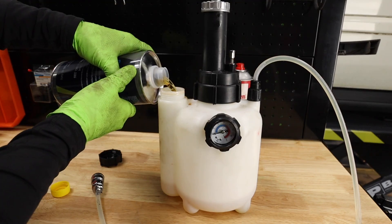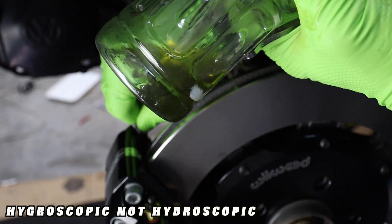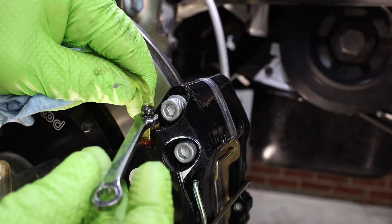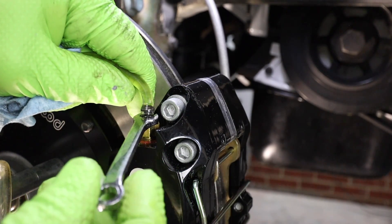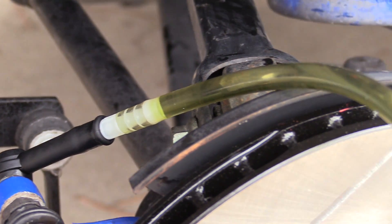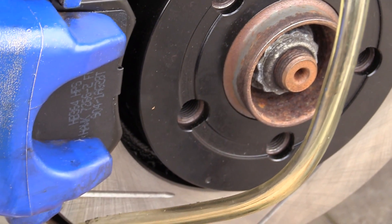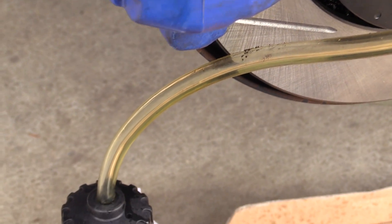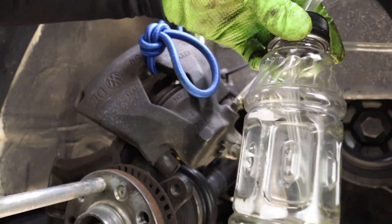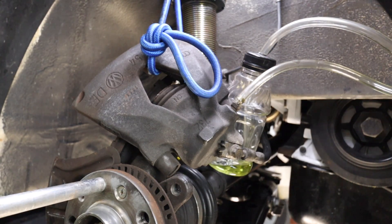Tip number eight is to flush your brake fluid. Most manufacturers recommend doing a brake fluid service every two years. The fluid we use in our brake system is hygroscopic, which means that it attracts and holds moisture. This is a good thing because we don't want that moisture in our brake lines. But as the brake fluid holds more and more moisture, this can change the boiling point of our fluid and negatively impact our brake performance. There's a lot of overlap between replacing your pads and rotors and doing a brake fluid service, so you can actually save some time by doing them together.